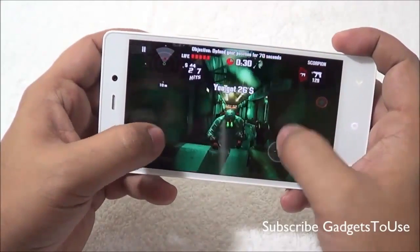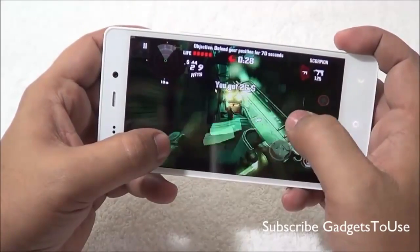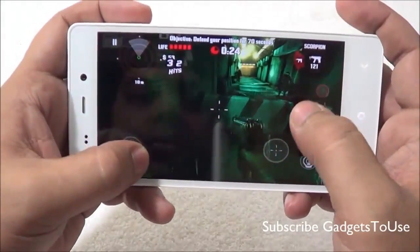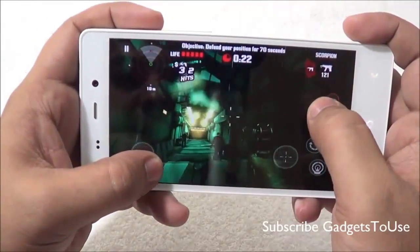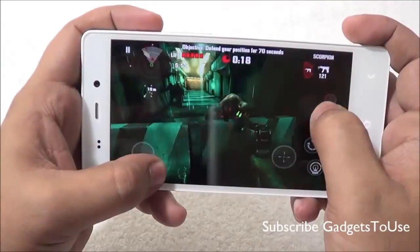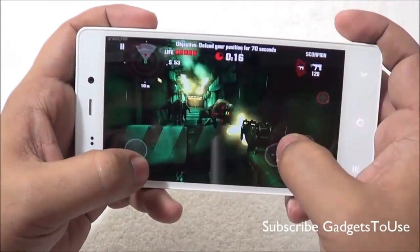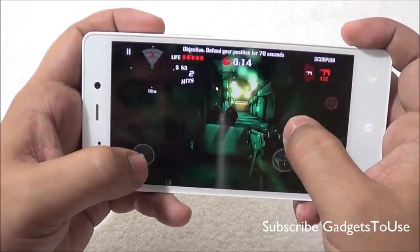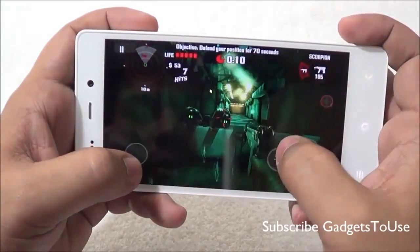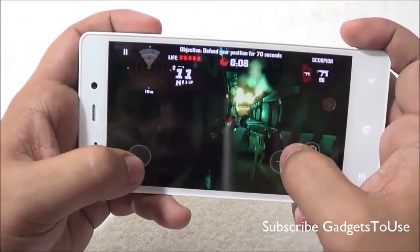The overall game playback is not significantly affected by the touchscreen lag. The graphics are pretty good in high graphic mode and you can notice some effects on the screen. Overall the gaming experience is pretty good with no major issue.